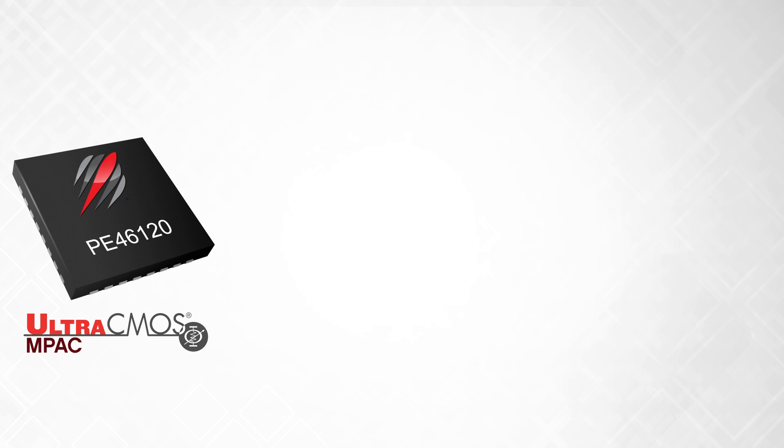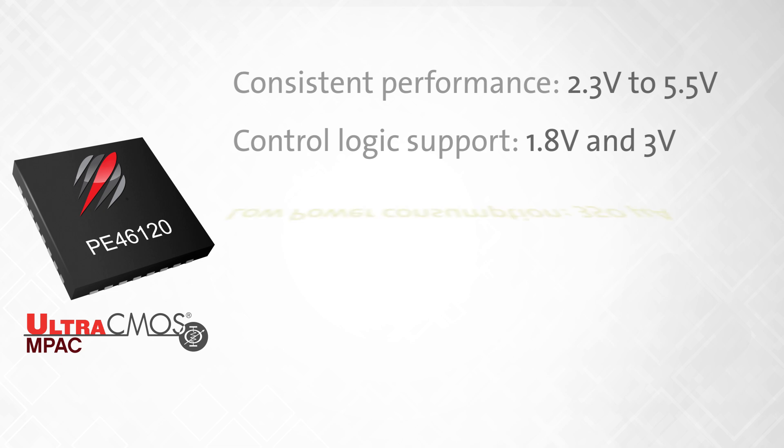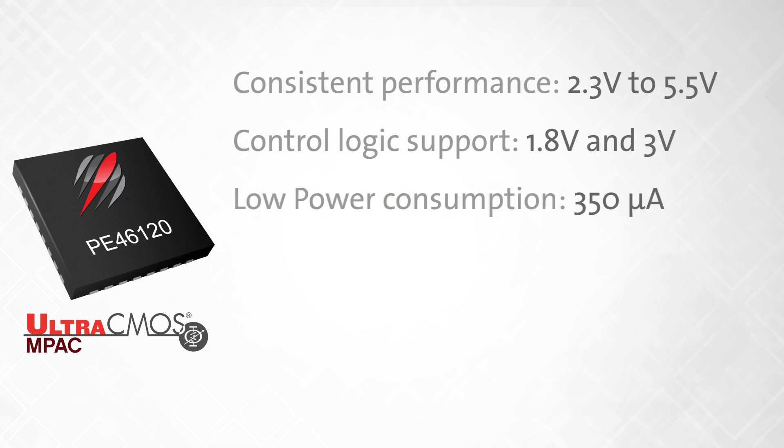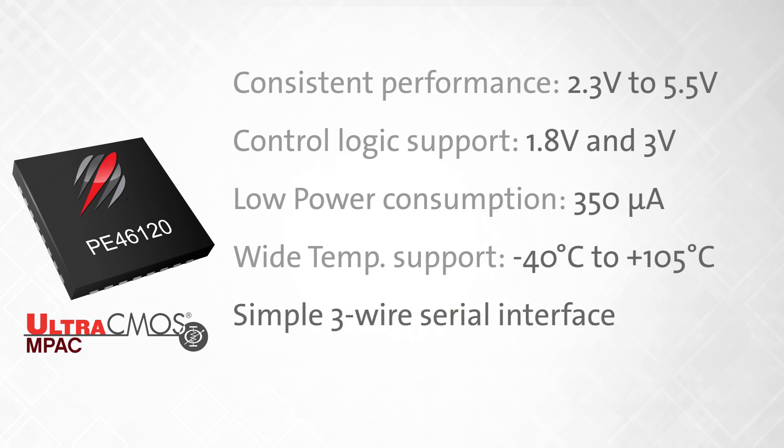Additionally, the PE46120 also features consistent performance across its 2.3 to 5.5 volt power supply voltage, while having 1.8 and 3 volt control logic support, low power consumption of 350 microamps, a wide temperature support range of negative 40 degrees Celsius to 105 degrees Celsius, and a simple 3-wire serial interface to control each channel independently, to automate and optimize the Doherty amplifier's performance.